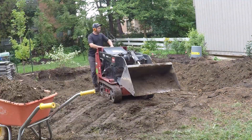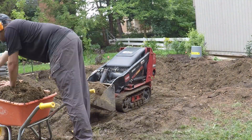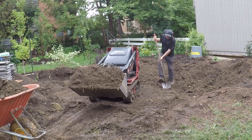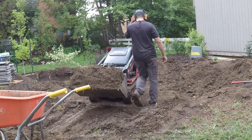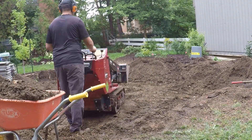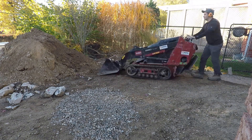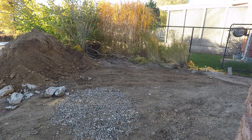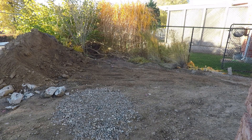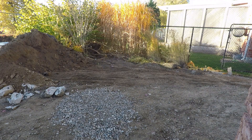There are many variables that affect how deep you're going to need to dig for your paver project. It's incredibly important that you do not skimp on the excavation. The base is the foundation to your project — it's going to ensure the longevity, the drainage, everything is dependent on your base. There are reasons why there are guidelines, everything from drainage to dealing with freeze-thaw cycles, to give your project the best possibility for long-term success.